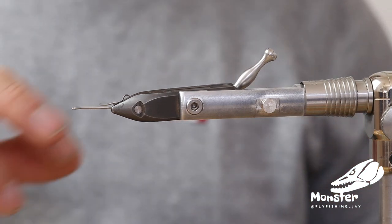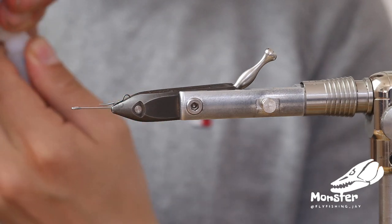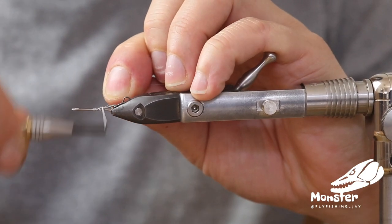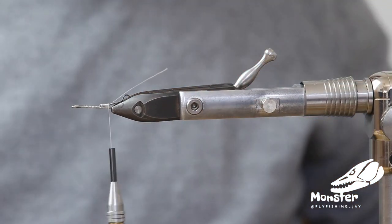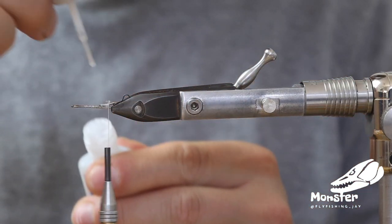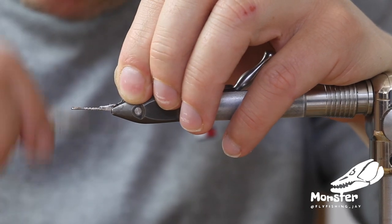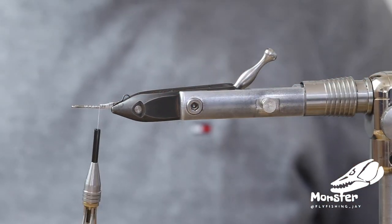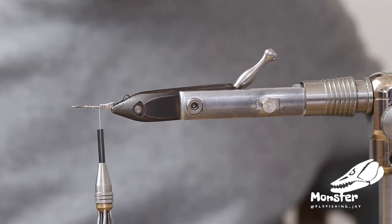We start with the shank — there's a little tail connector in here for the wave tail. We start with a tiny amount of super glue on the shank just to close it. We get a little bit more super glue up the winding to close the gap of the shank, which prevents the tail connector from tangling into our system.